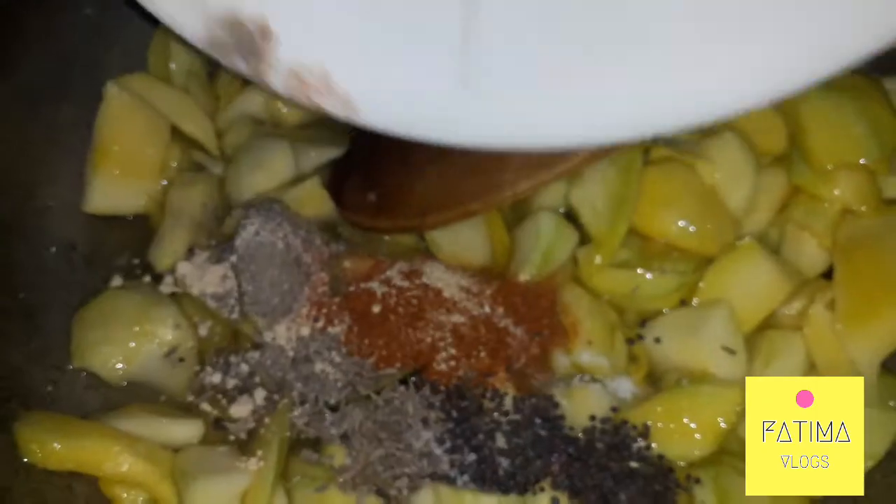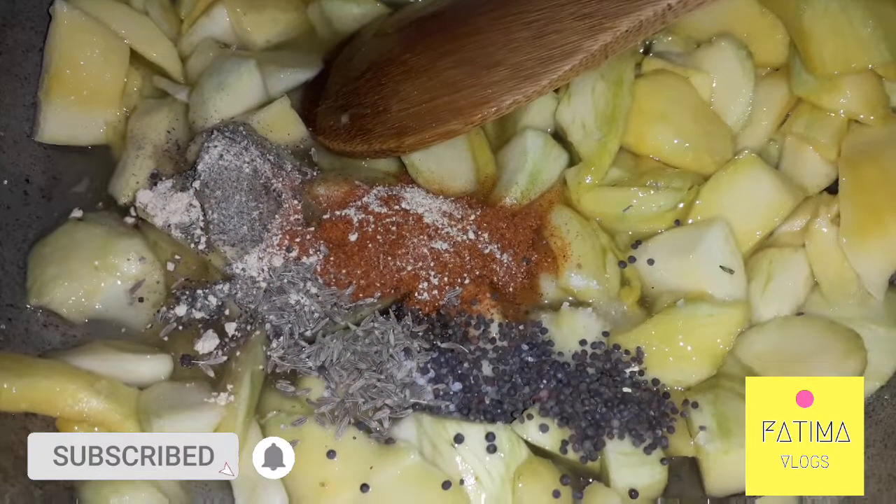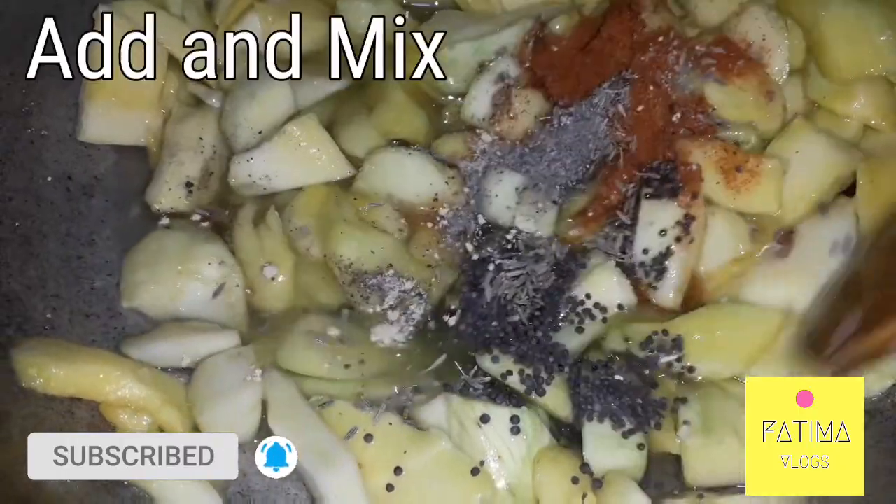We will add a cup of water and we will let it cook a little bit.